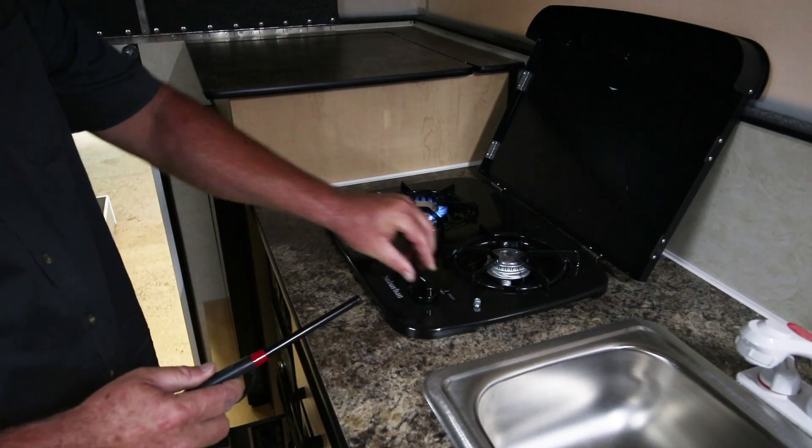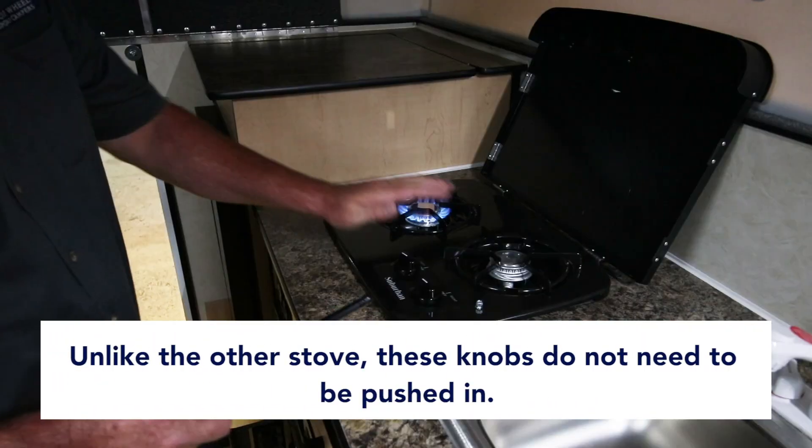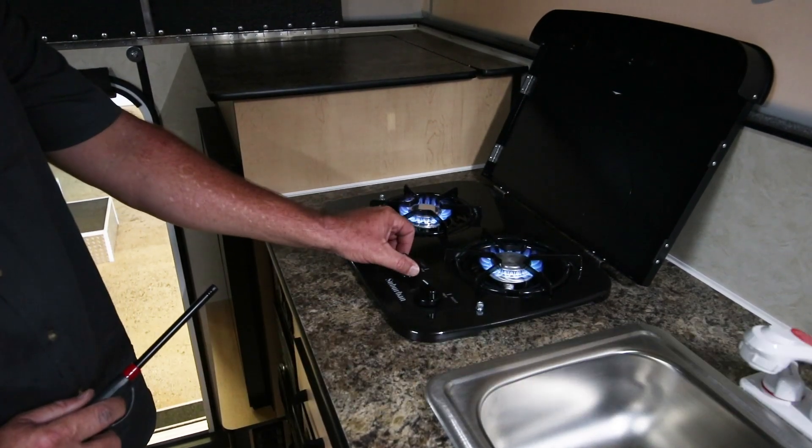The other burner works the same way. With these knobs, it's not necessary to push them down like the flush mount — they'll light right up. You can let them burn and adjust your temperature.